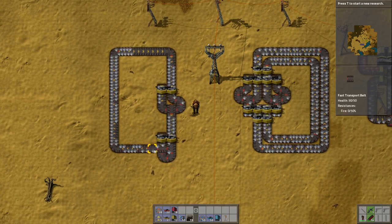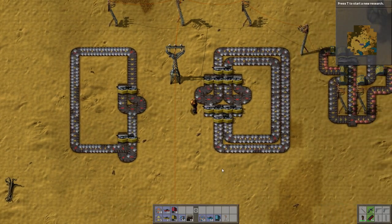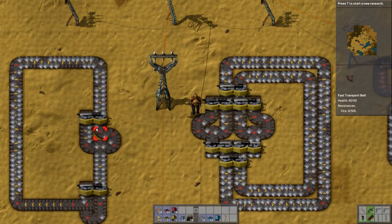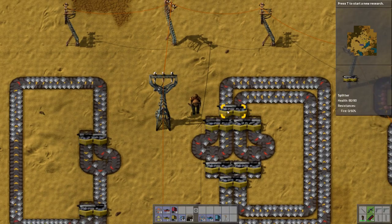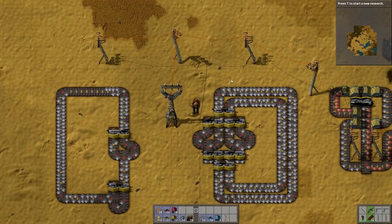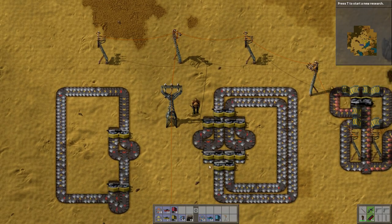So if you need to turn a corner and balance your belt at the same time, that's how you do it. This here is a two-lane belt balancer, which is basically one of these except for each of them, but it also balances both of the lanes beforehand and afterwards.